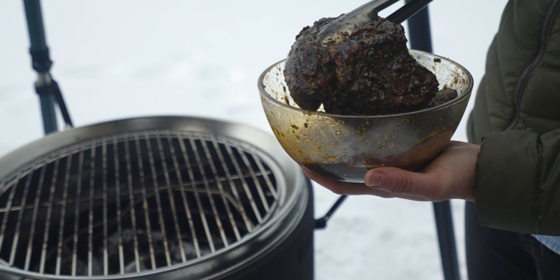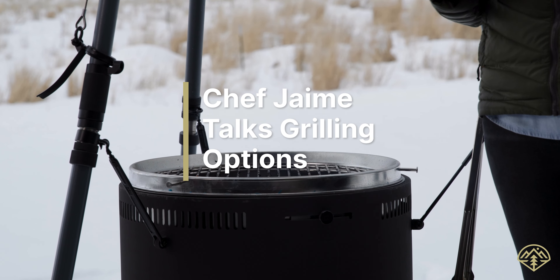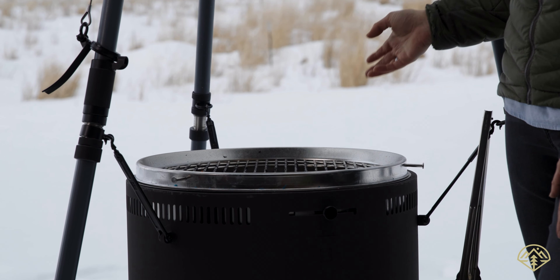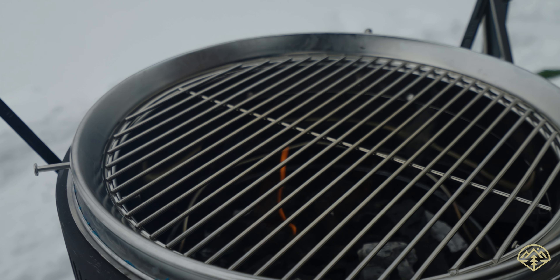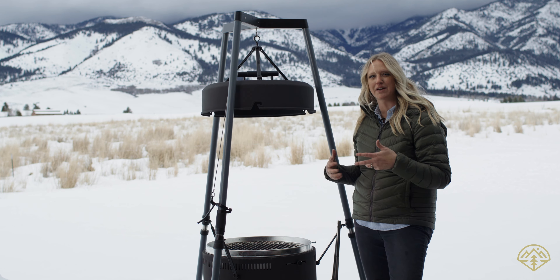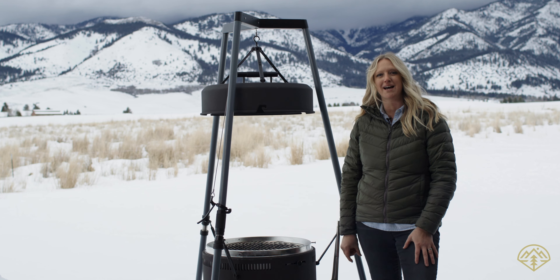Before I put the Mealy Tri-Tip on the grill, I'm going to talk real quick about grills. You can do the Mealy Tri-Tip or any meat on a propane grill — you just want to set it to medium to high heat. My preference is live fire, because the flavor from the sauce and fat drippings into the coals makes a nice char, and the fat smoke really enhances the flavor. I'm cooking with hickory and post-soaked lump charcoal at medium to high heat.